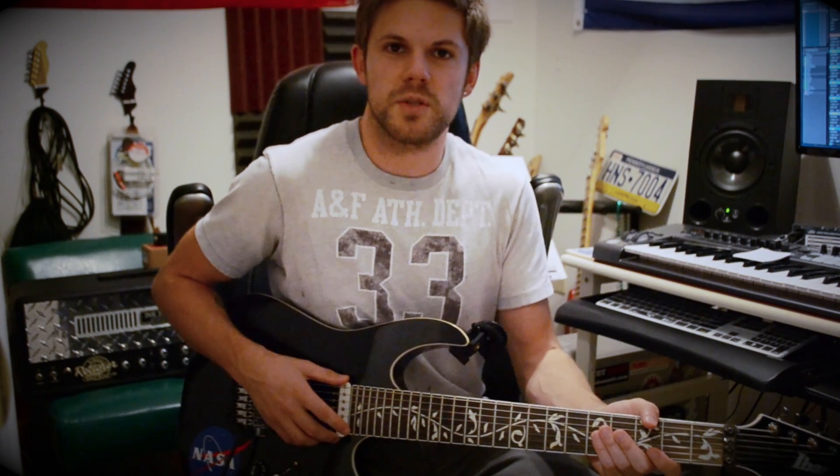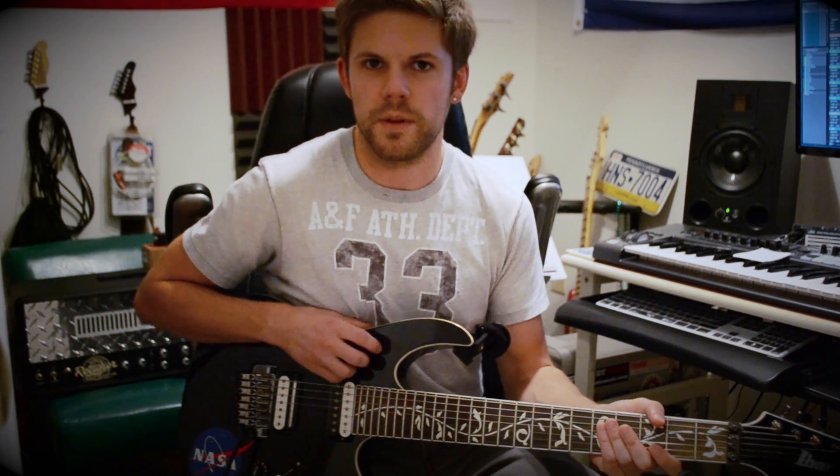I changed the pickups out. They came with EMGs, and I've never really been a fan of EMGs. The EMGs it came with actually sounded really good — I kind of almost wish maybe I had left them in there. I decided to change them out for a DiMarzio Crunch Lab 7 in the bridge and a DiMarzio Liquifire 7 in the neck. Those were John Petrucci's Signature Series pickups at the time. I love the Liquifire 7 paired with this guitar, but I'm not totally sold on the Crunch Lab if I'm honest.